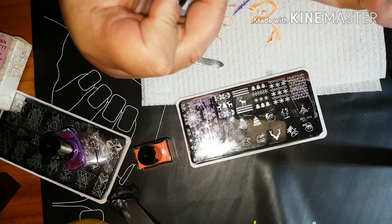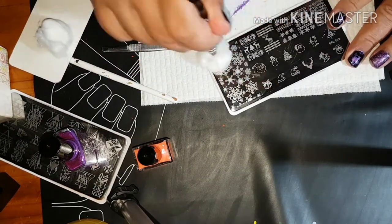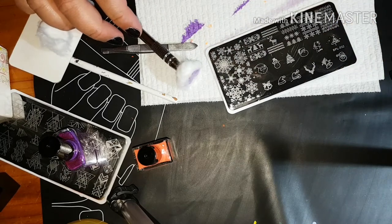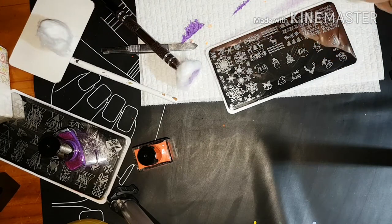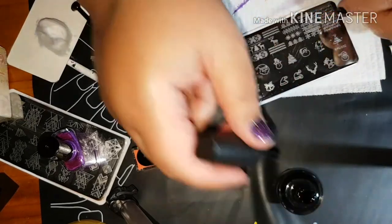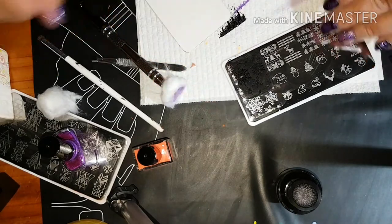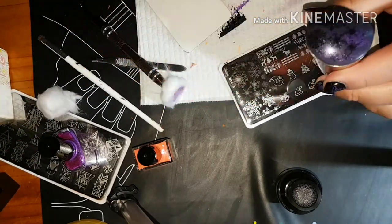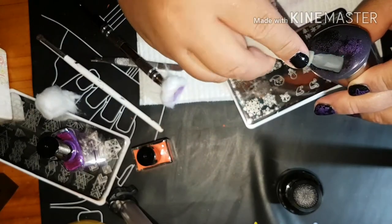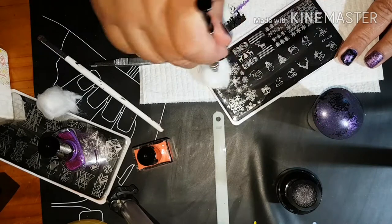Now for some swatches using Insta Dry — I have Born Pretty stamping polishes coming because the ones I've got are nearly run out and they'd probably dry out too fast in this weather anyway. First I want to use a blue hollow and I really want to see what these snowflakes will look like on the blue hollow. Let's pick that up with my stamper. I'm stamping on swatch stacks because my nails are really really short. That looks really pretty — might look better in silver.